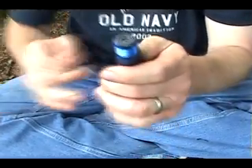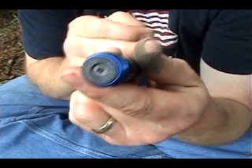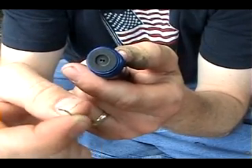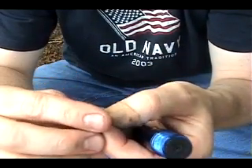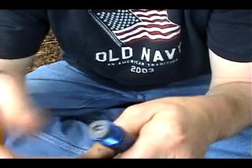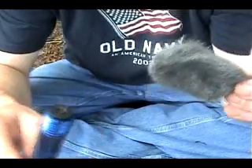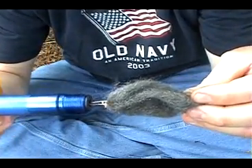Notice the two tiny holes where the bulb goes. I have two pieces of 24-gauge wire — if you don't have wire, you can use needles like you find in a sewing kit. Place these pieces of wire into those tiny holes, and then all you need is your steel wool. Touch the pieces of wire to the steel wool and you've got fire.